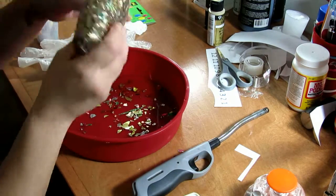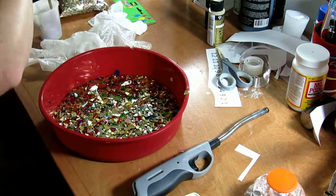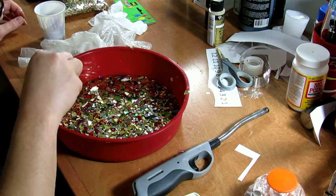Then I added some confetti that I picked up at the dollar store. I made sure that I pushed down all the confetti with a craft stick, then let it cure for about 4 hours.